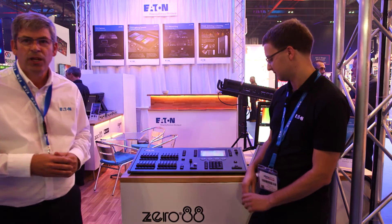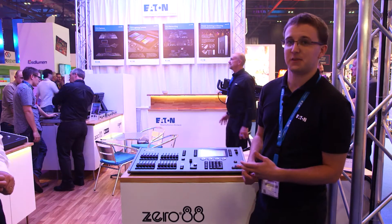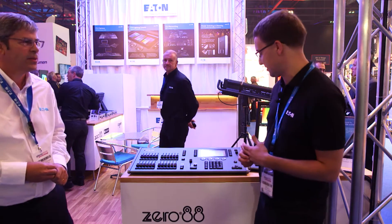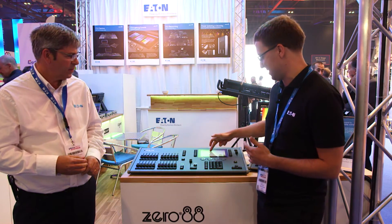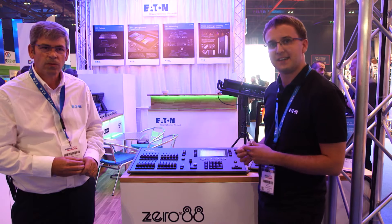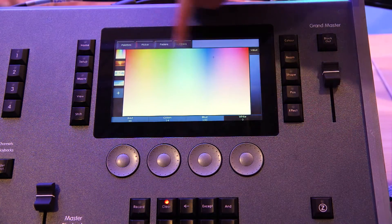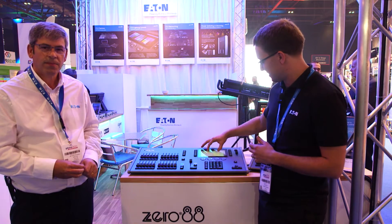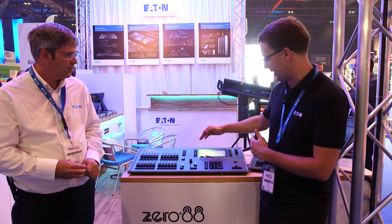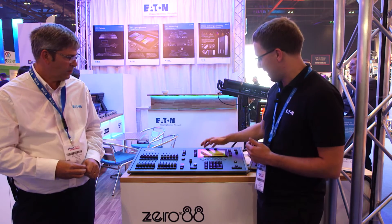I'll hand you over to John. He'll run through a couple of the key features that make this console interesting. A lot of what we've worked on and got patents on is to do with colour mixing. Consoles will have colour pickers, which are simple enough, but what we've added is multi-touch — the kind people are used to from iPhones and tablets but not from a lighting desk. With multi-touch I can pick lots of different colours and apply the whole rig to that colour picker.